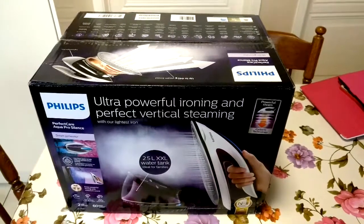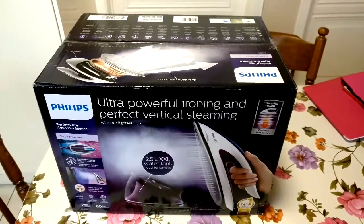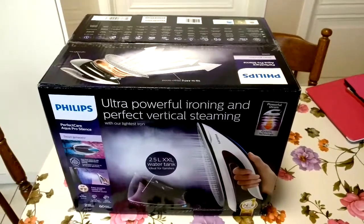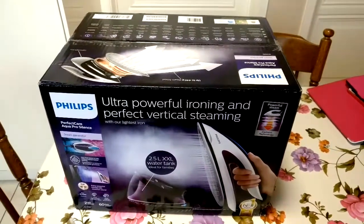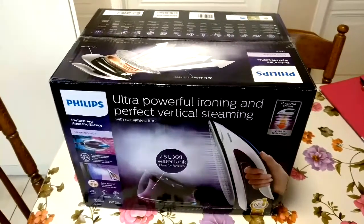Hello everyone, welcome to my channel. This video is about unboxing the Philips electric iron — the Perfect Care AquaPro Silence collection.